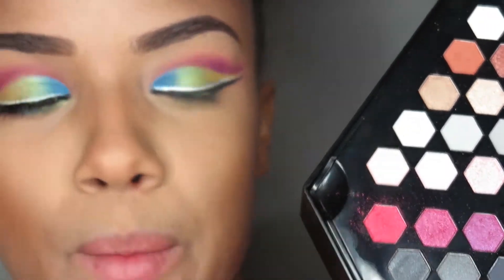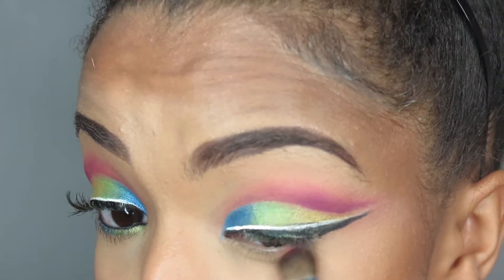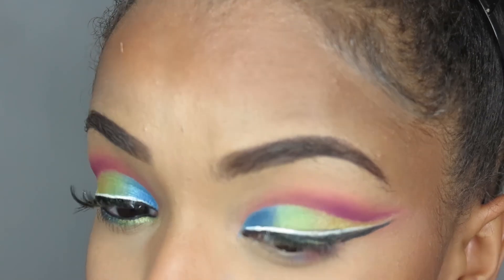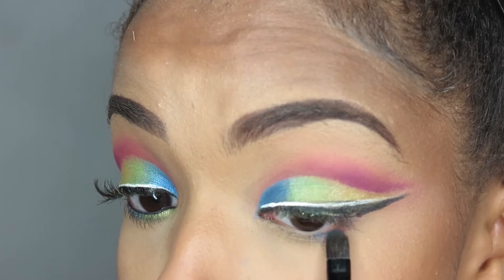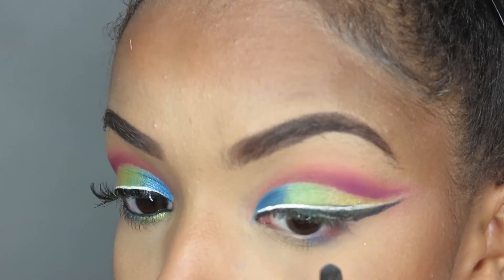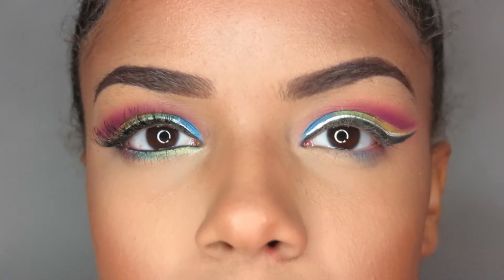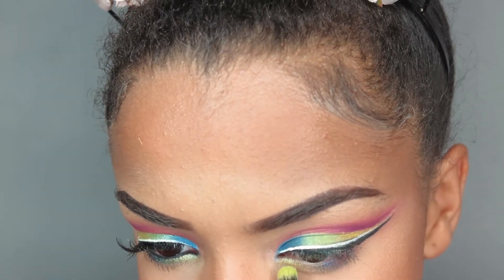Going back in with the same hexagon palette, taking the first color that we used on a rounded brush. Back in with the same electric blue color, placing that right next to the pink. Taking that same yellow that we used, and a green shade.